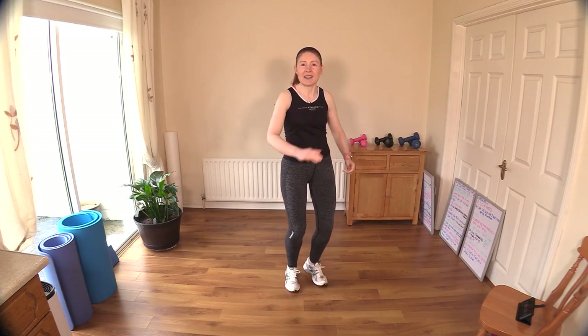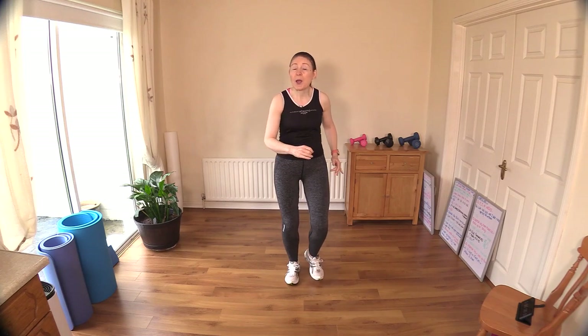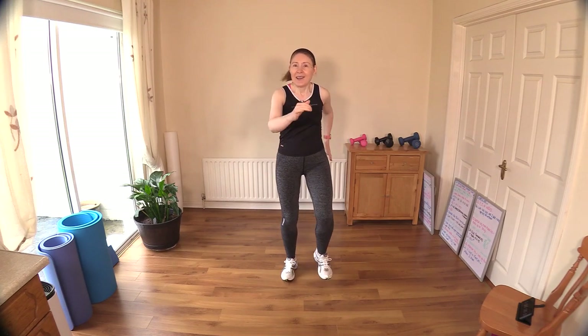Now that you have that down, let's talk about breathing because it's very important that you keep air coming in when you're working out. Take big deep breaths in, fill up the lungs, blow it all out — just imagine you're blowing out candles on a birthday cake, out through pursed lips. Great work.